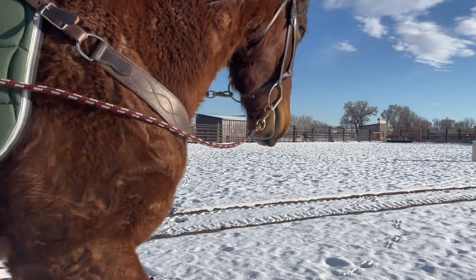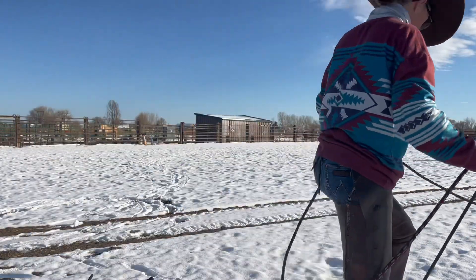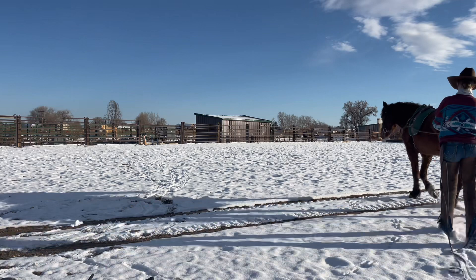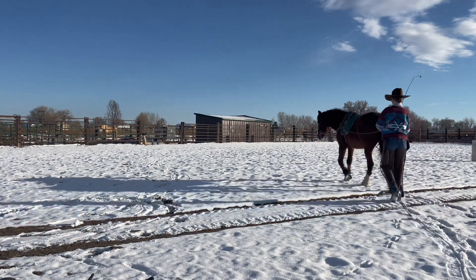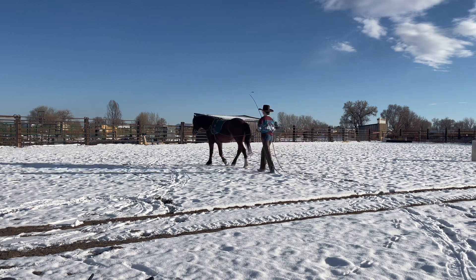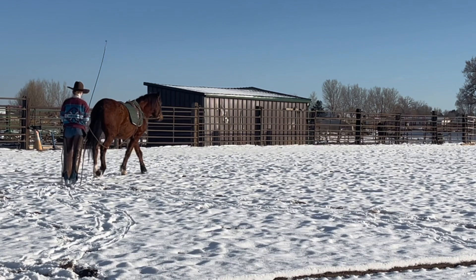Hey guys, so in this video I went solo skijoring with Chester — he pulled a snowboard behind him as I drove him around. It was pretty fun. This was filmed January 5th when we had a little bit of snow still.